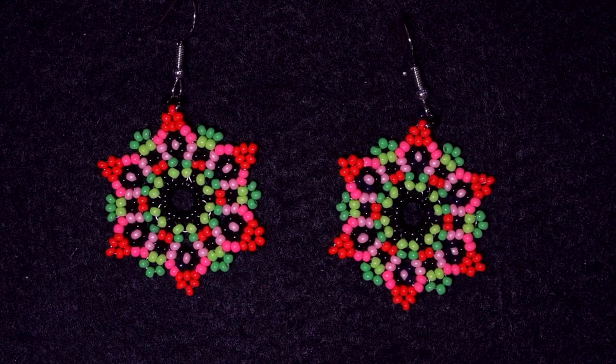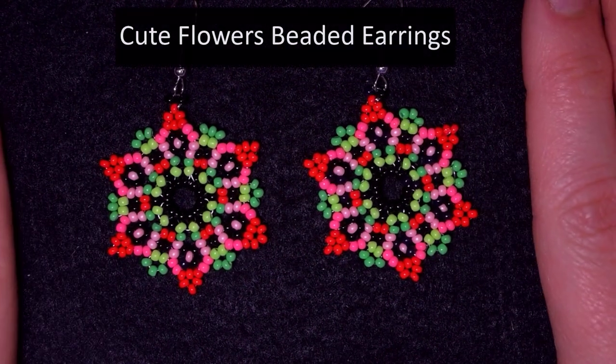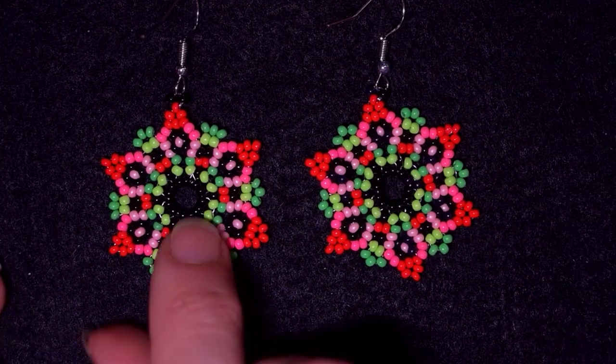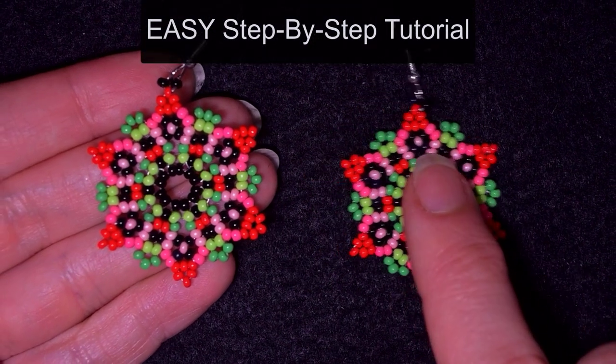Hi there, I'm Teddy from Bijuteo Beading and I'm coming with another colorful tutorial for these cute little spring flowers. They're easy to make and I'm showing step by step, so I'm sure you're gonna be able to make them by yourself.